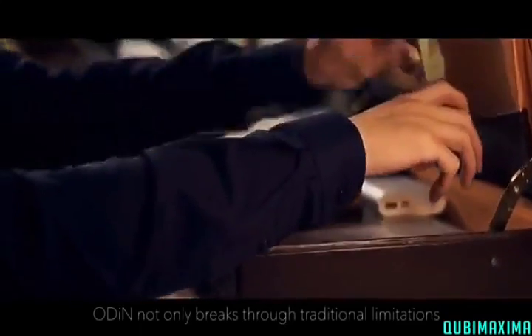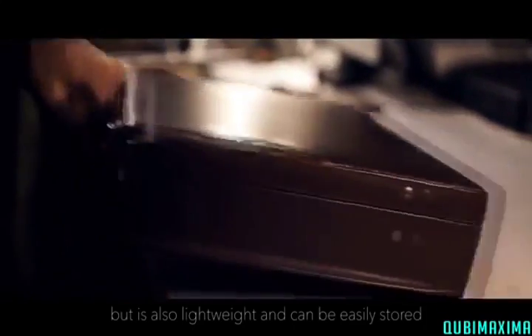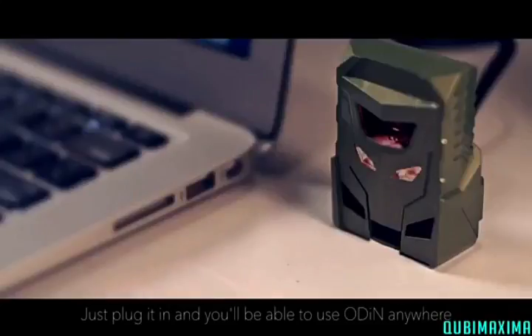Odin not only breaks through traditional limitations, but it's also lightweight and can be easily stored. Just plug it in and you'll be able to use Odin anywhere, anytime.